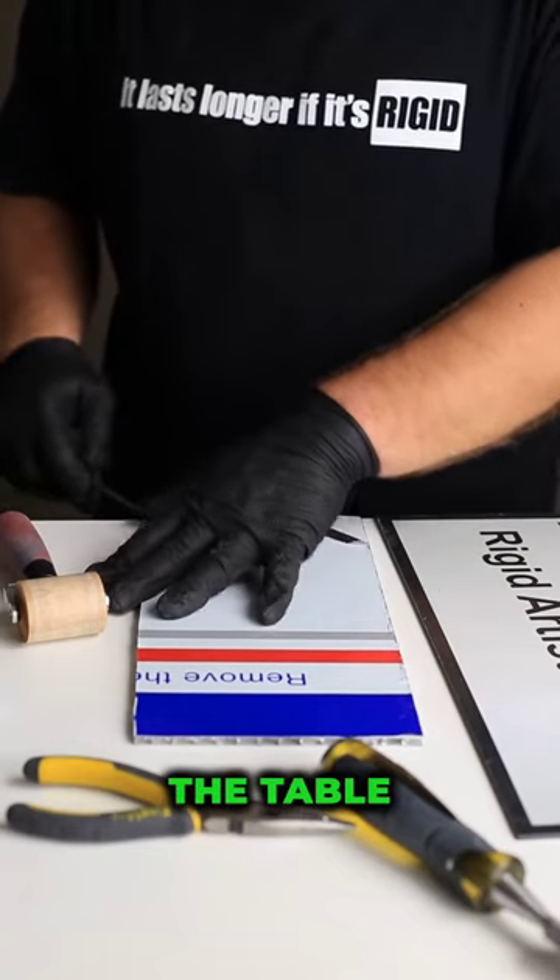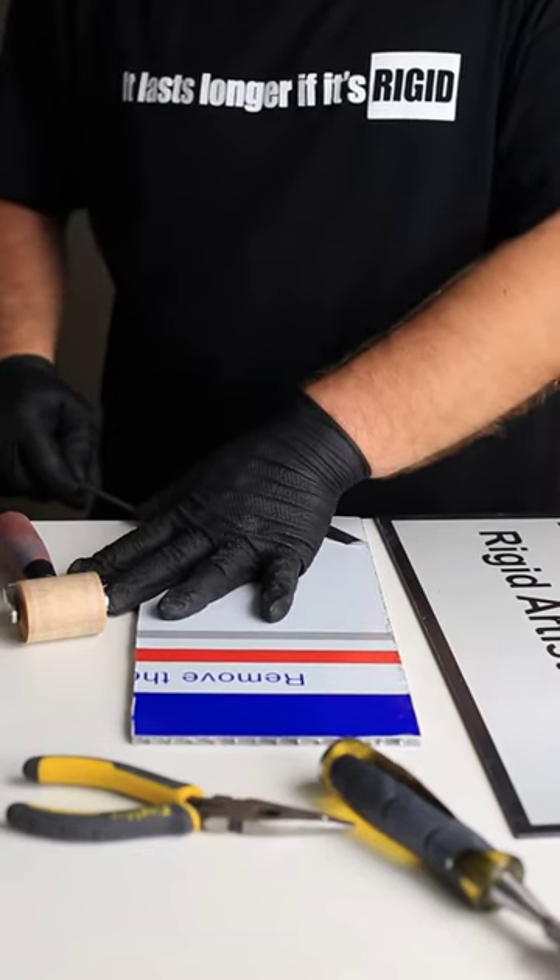Now the final step is a brayer — roll it out on a flat piece of the table. There you go. Thank you so much.